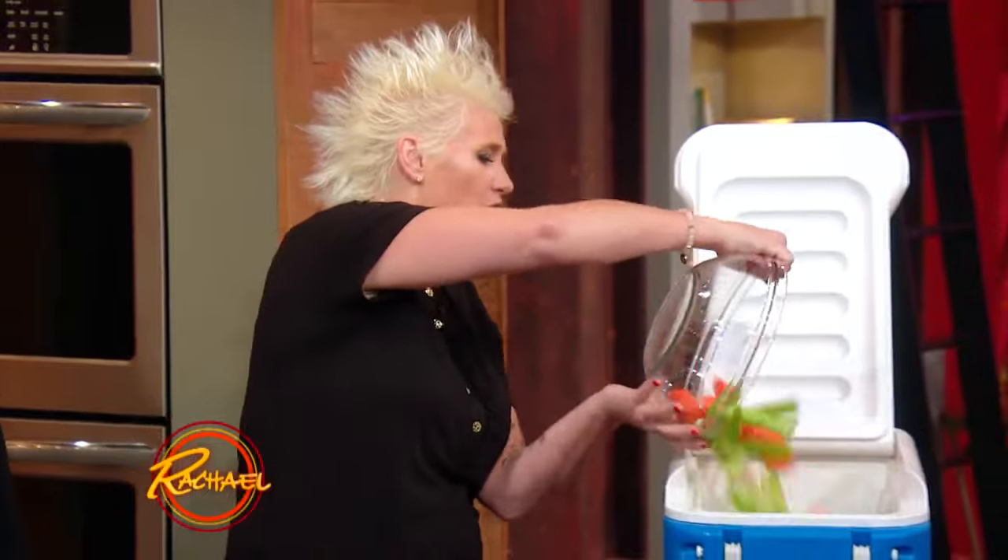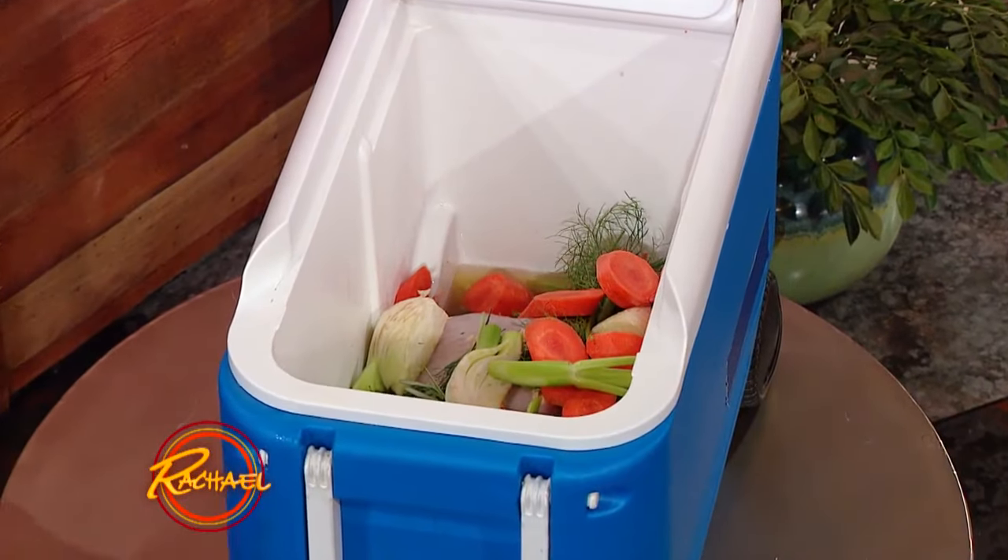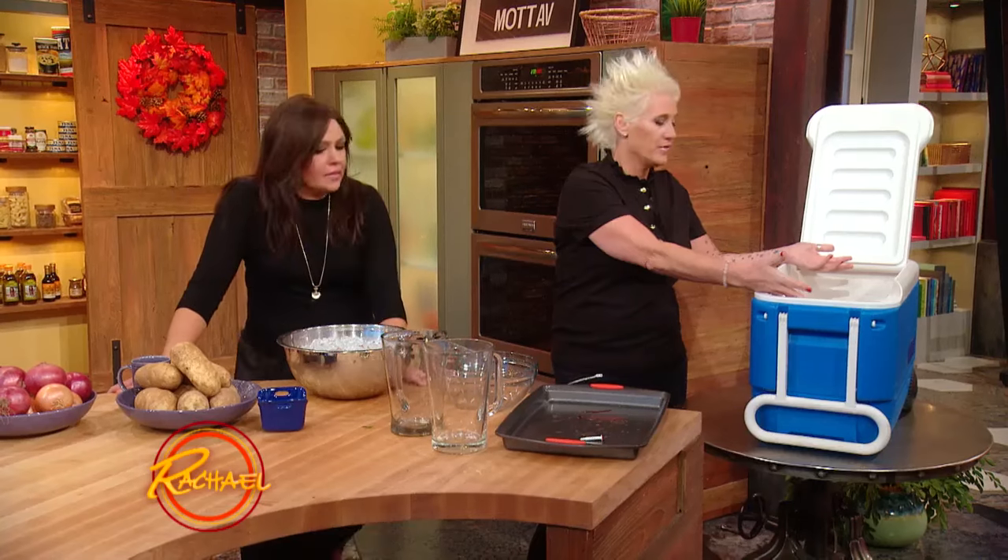Carrots, onion, celery — all aromatic stuff. And then you're like, but wait, this isn't gonna fit in my fridge. Well, you know what? Coolers keep things cold, so just put a bunch of ice in it.